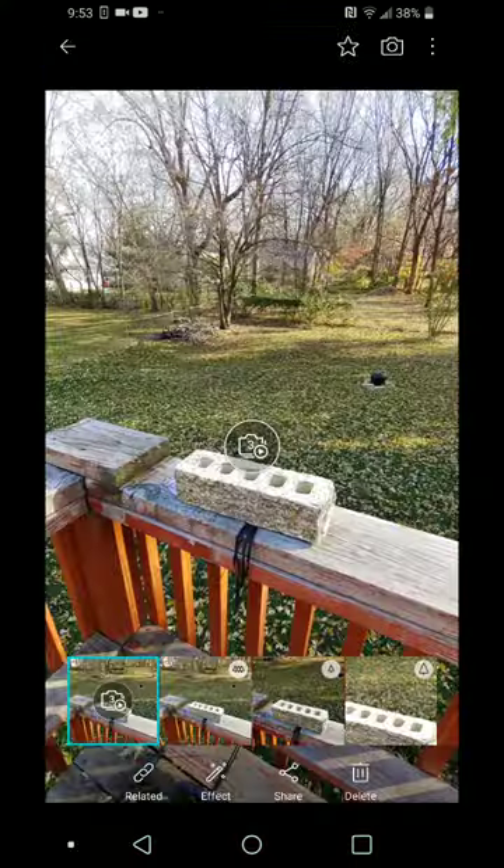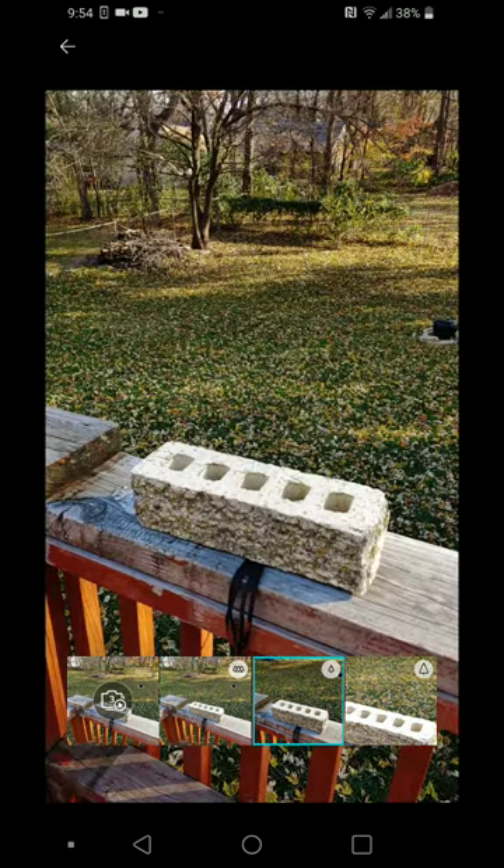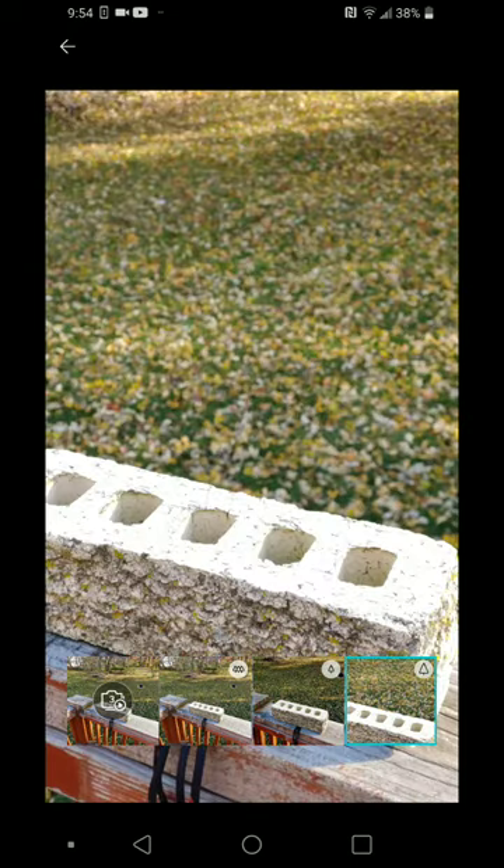Let's open up the LG Native Gallery app. We have our brick we took a picture of. You'll see it has a number three on top of the brick. We also have all three shots along the bottom, from the combo shot, the distance shot that it starts with, medium telephoto, and the close-up.